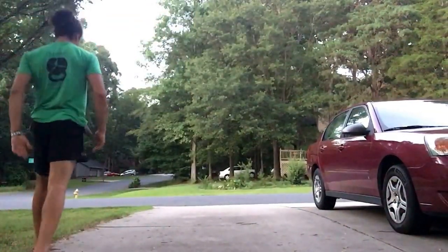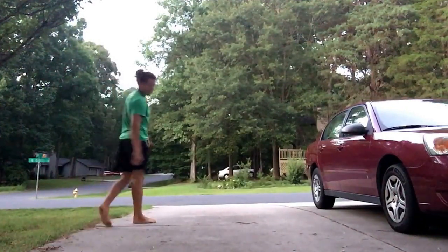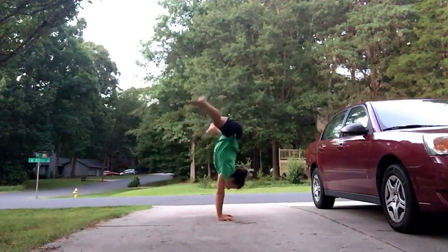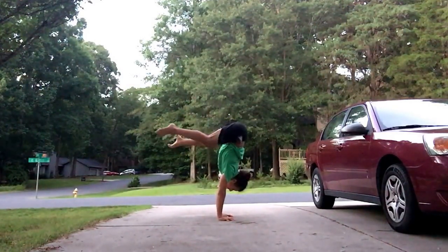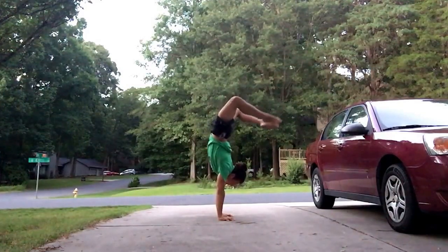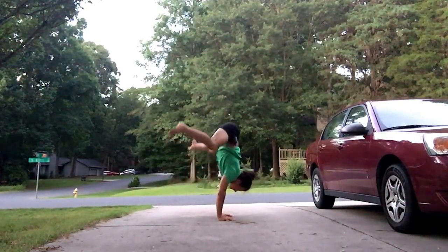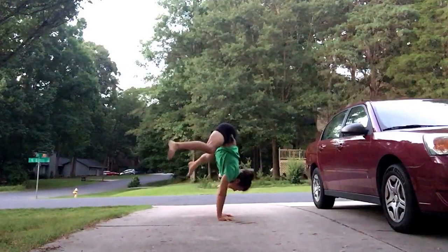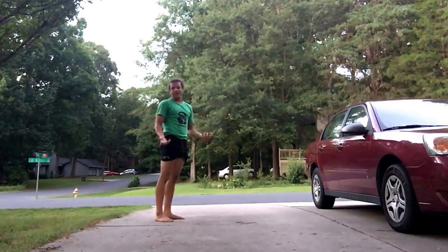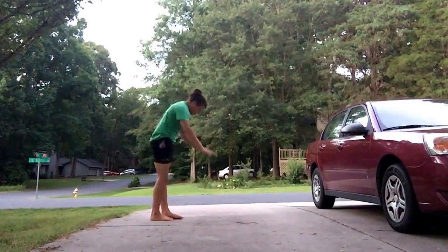Let me give you a quick demonstration. That was muscle balancing.